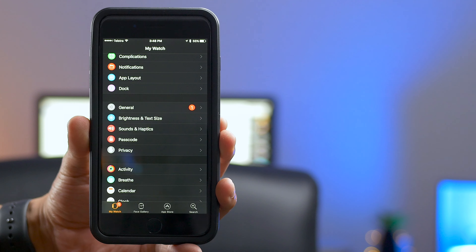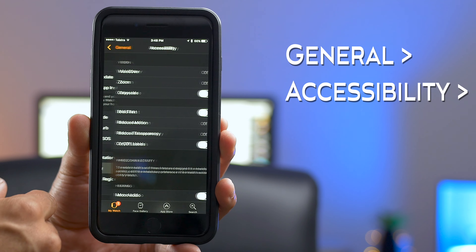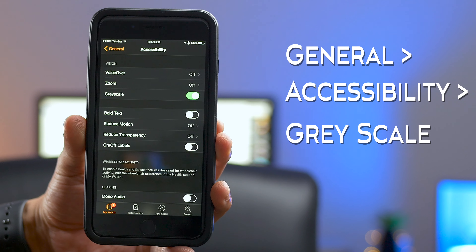This tip will actually work on any generation Apple Watch that you may have, so I'm going to show you how to increase your battery life. What we're going to do is go into the Watch application on the phone. Now that we're in the app, go to Accessibility, which is found under General — so we go to General, then Accessibility. The one thing we need to do is select where it says Grayscale.